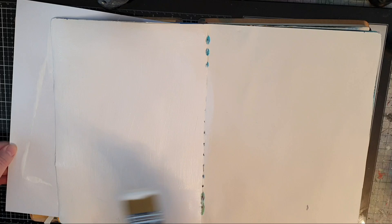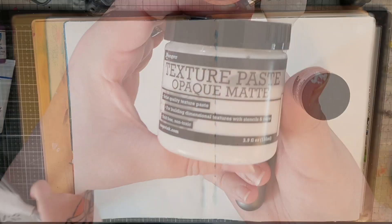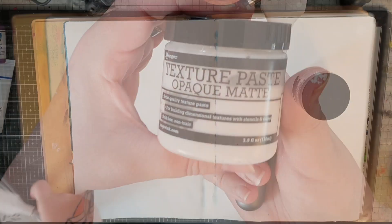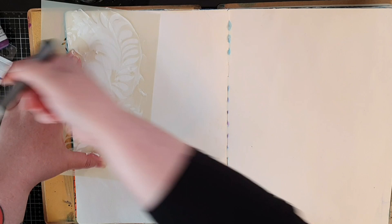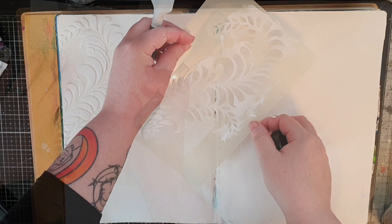I'm going to use Dina Wakely's paint stamps and collage paper, and I'm starting off with a coat of gesso over a spread in my big dilutions journal. From there we go to Ranger's texture paste and a gorgeous stencil because I want some texture and depth. I'm using a spatula to spread the paste through this beautiful stencil on both pages, keeping it to the corners because I don't want it to interfere with my focal points.